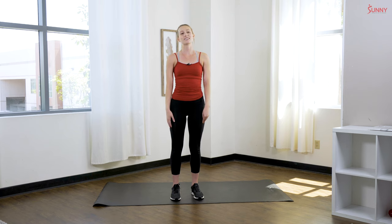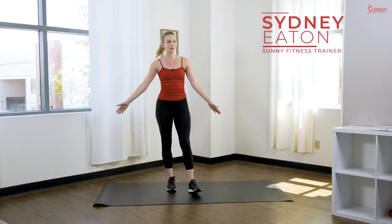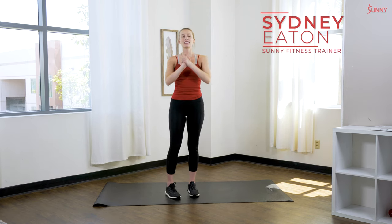Hey sunny fam, what's up! It's your sunny trainer Sydney, and I'm back today with another workout challenge. This challenge is all about moms, so if you are a busy mom, this challenge is going to be for you.